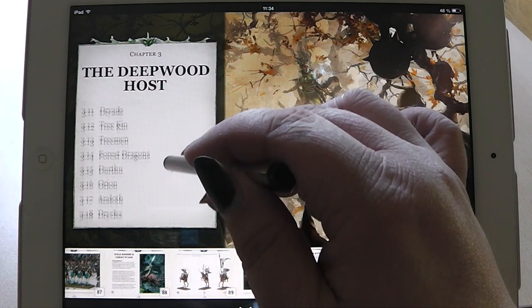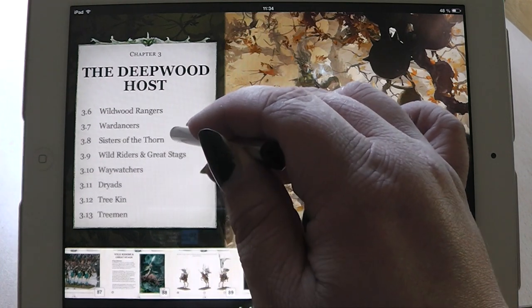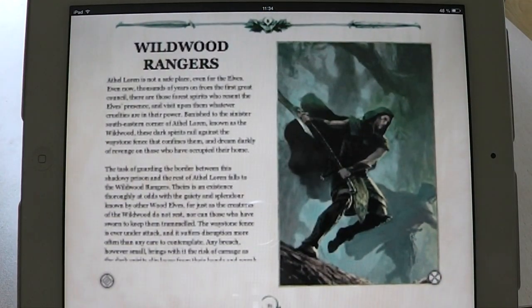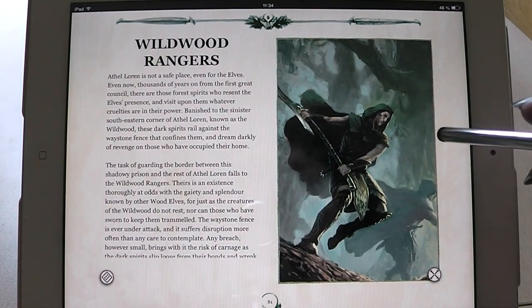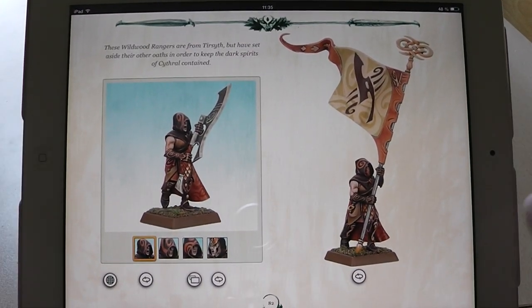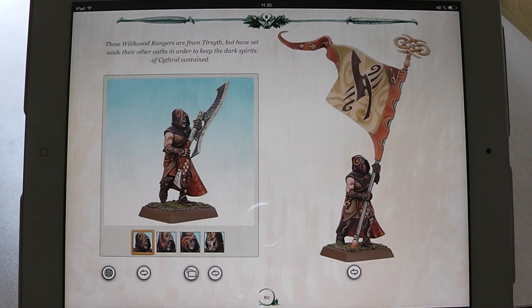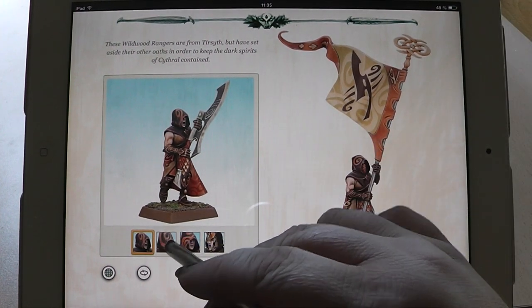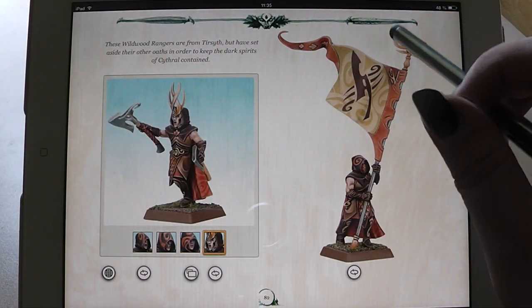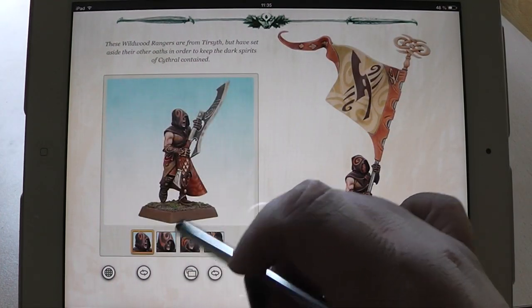Where is the second new unit? Wild Wood Rangers — yeah, there we have them. The new wood elves with two-handed weapons. This is something that the wood elves lacked in previous editions — they didn't have a very hard hitting infantry unit. Now they finally got one. I personally don't like this color scheme here with the browns and oranges and reds; I would personally paint them in green. But this is just personal preference.